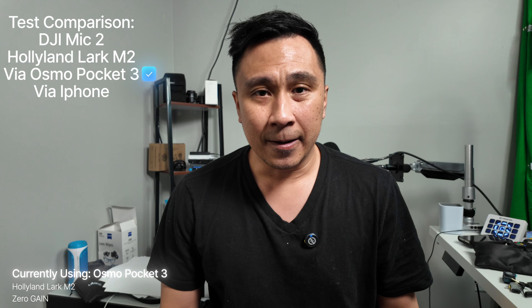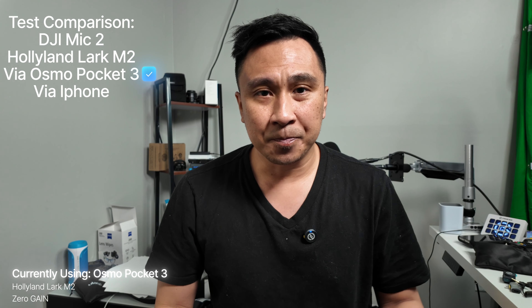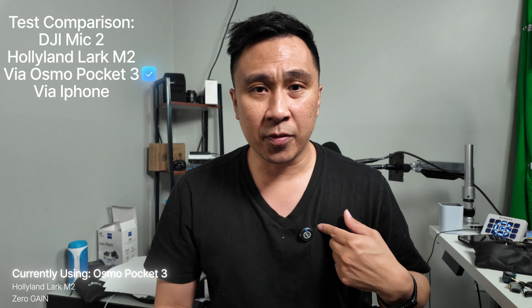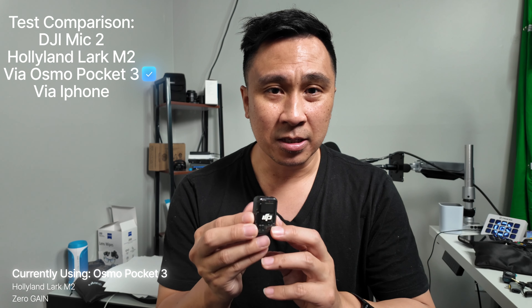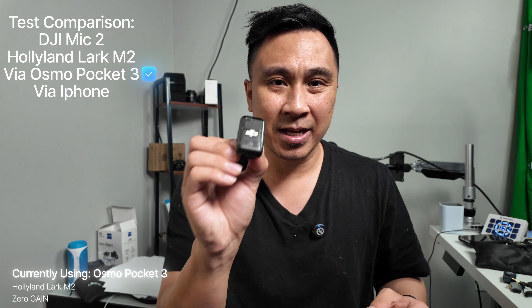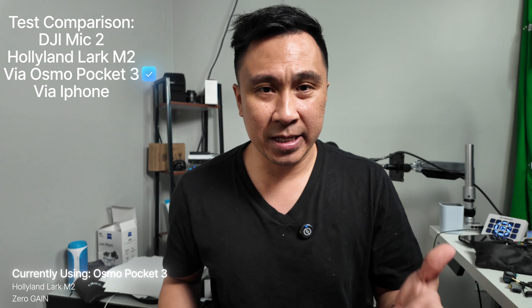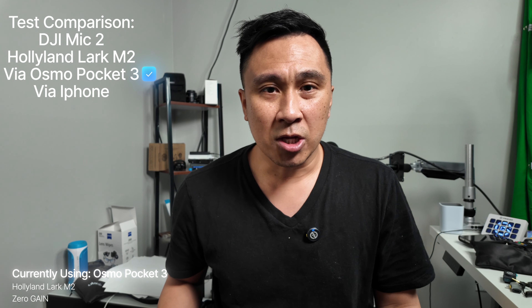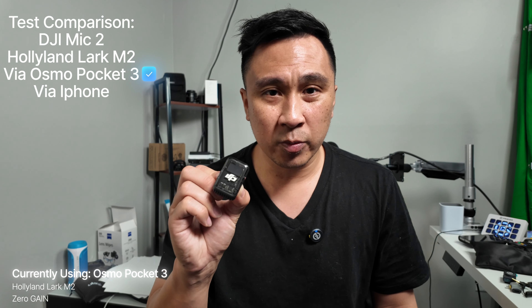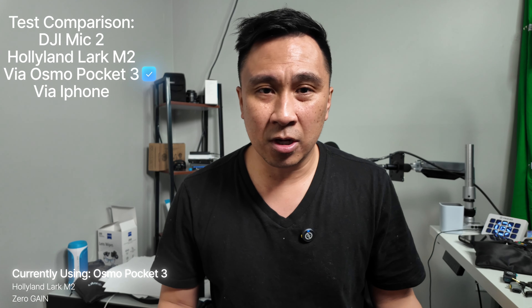You could hold it in front of you if you're more comfortable that way, but I'm just going to talk and ramble so you can hear the audio. Here's something to be aware of: while using this with the Osmo Pocket 3, you cannot use it along with the DJI mic at the same time. The DJI does have onboard recording, which is good, but I had to disconnect the DJI, turn it off, then plug in the USB-C to make the Lark M2 work. The M2 Lark does not have onboard recording right now, which is something every microphone nowadays should have.